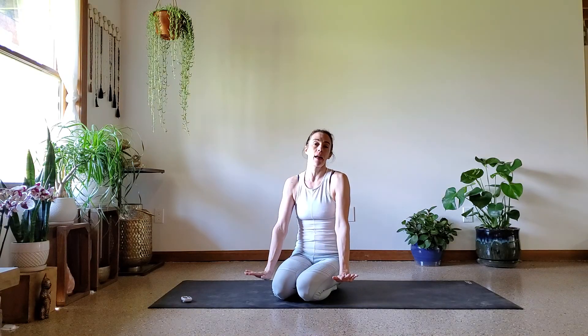Welcome back, so good to see you here. Today we are going to be working on our forearms. This is perfect for you if you have a wrist or a finger injury, something in the forearm that's not allowing you to get all the way onto your hands. So look for your chaturangas,